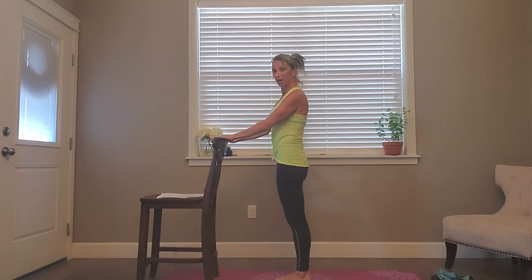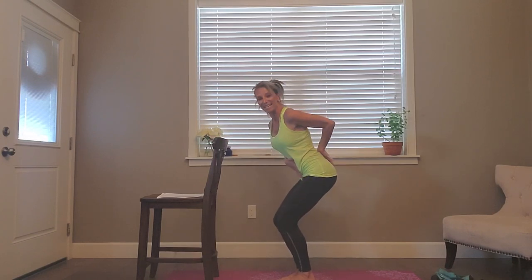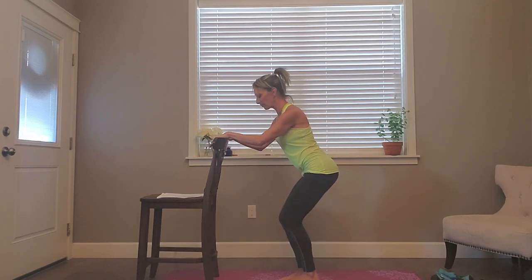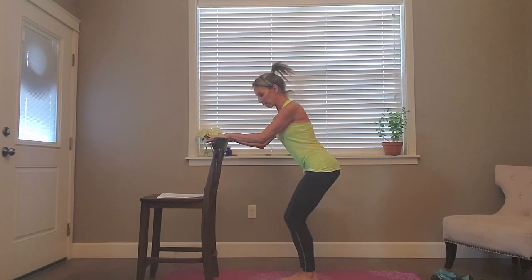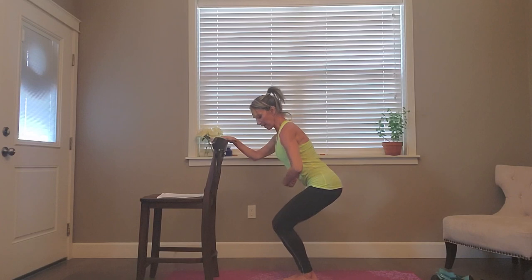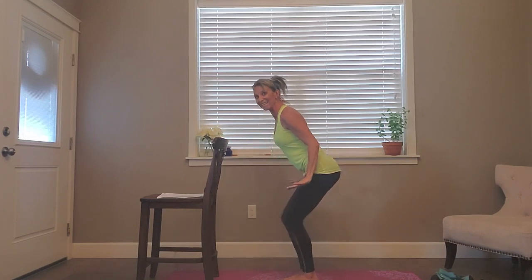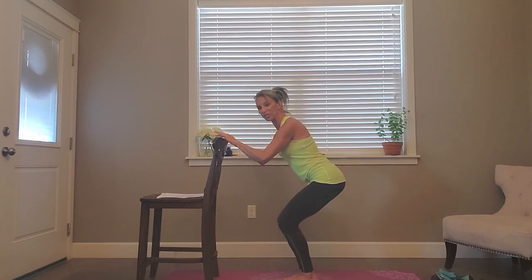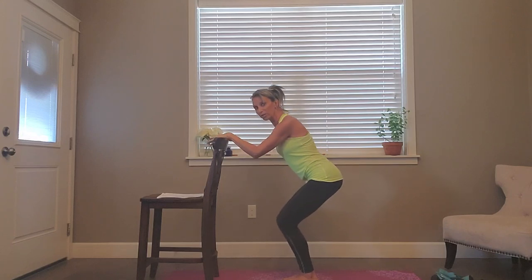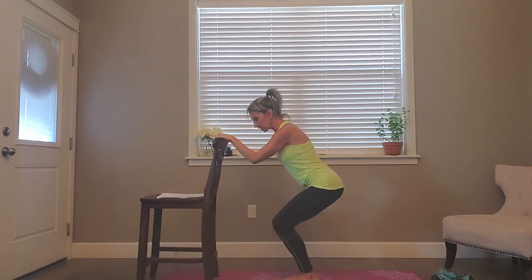Now face your chair. Keep your feet flat and sit back into a nice seated position like you're going to sit in a chair. We're going to go slow — down, up. Nice long tailbone, belly pulled back, shoulders relaxed, feet flat. We're staying down so we're not releasing tension off our legs or glutes. Give me four more like this — squeeze those inner thighs. Three, two, one — let's go quick.